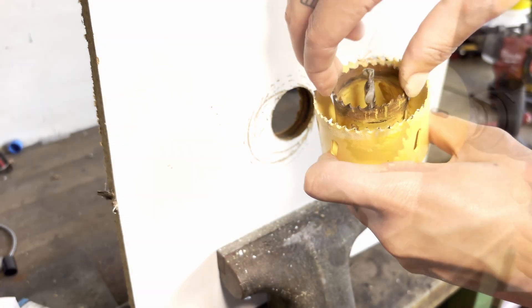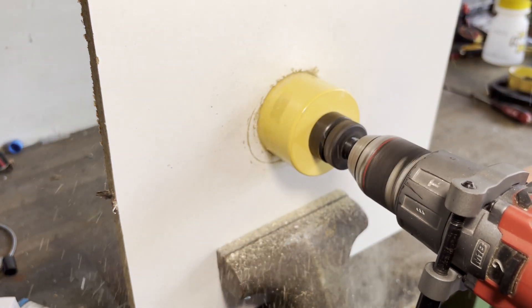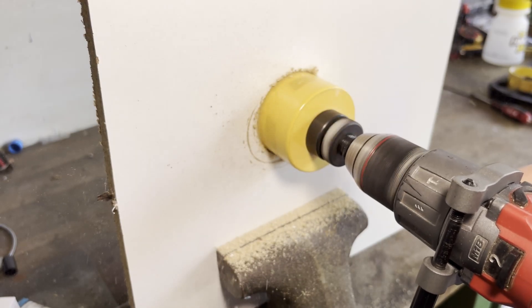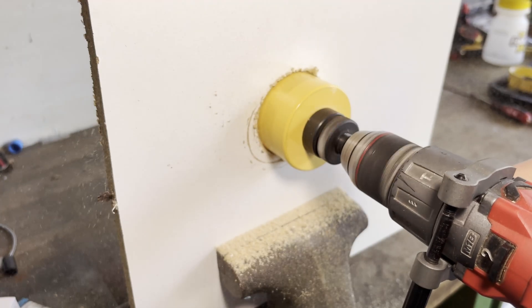Next, mount your hole saw arbor onto your drill and drill as you normally would. The smaller hole saw fits nicely in the existing hole and this keeps the larger one centered, essentially acting as a replacement for the pilot bit that normally does that.